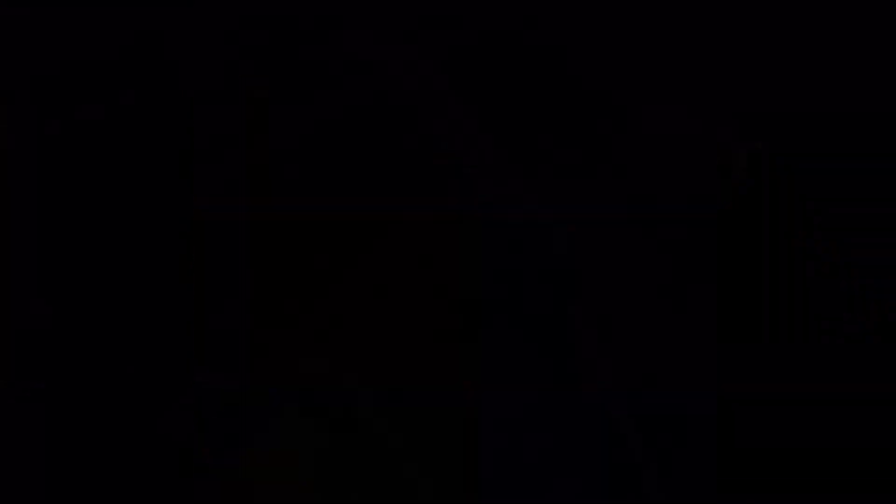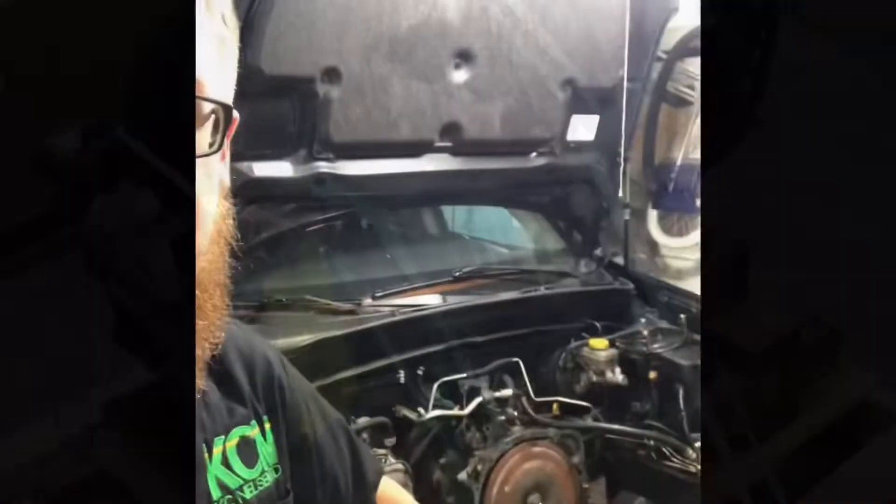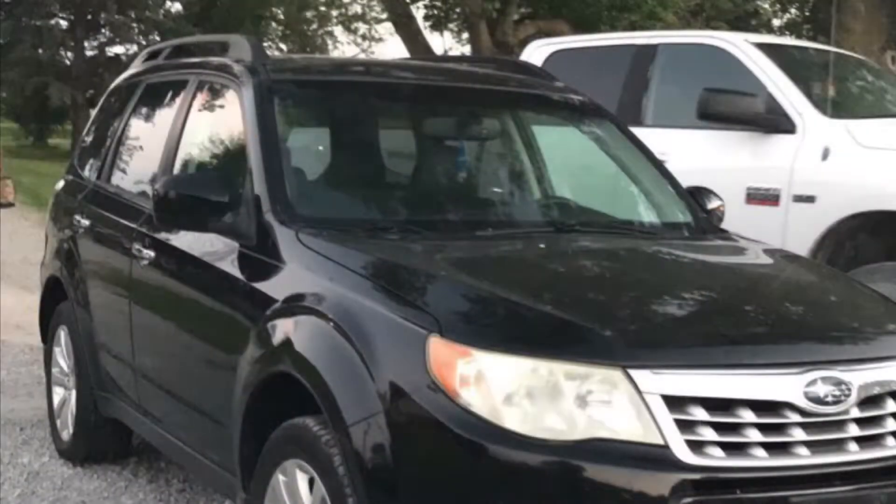The time is now. We are going to put a 2017 Legacy engine in this 2011 Forester. What happened to this unit — it ran out of oil and we aerated the block. I say 'we,' it was not me. I bought it this way.